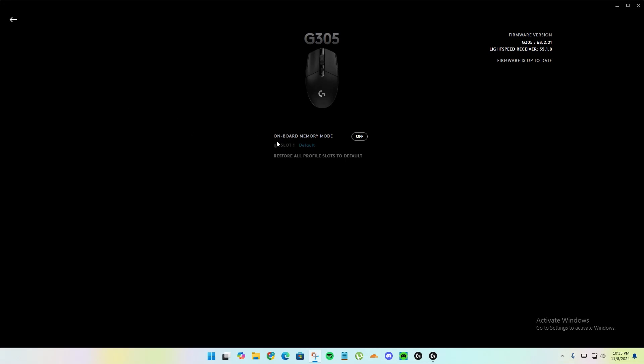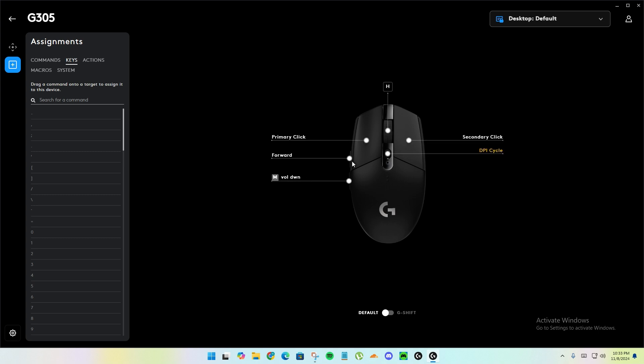How to fix Logitech onboard memory mode not working. When you change a button to any letter and enable onboard memory mode, you go to test the button and see it's not working — the mouse button click does nothing.